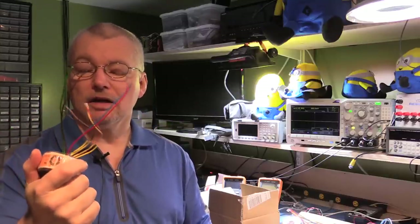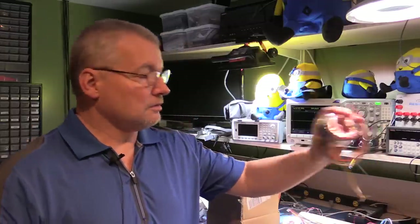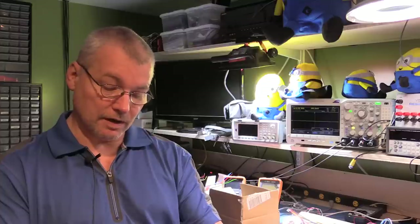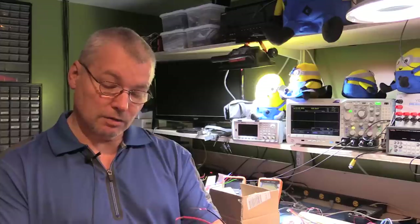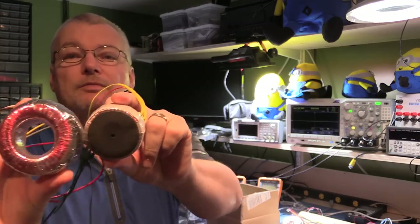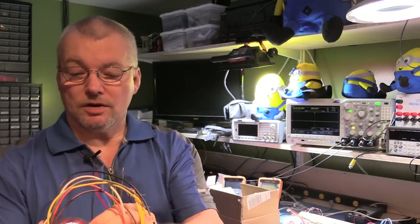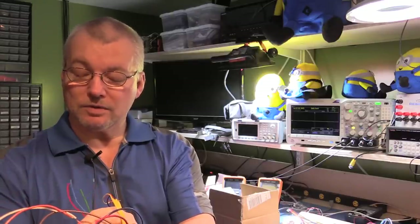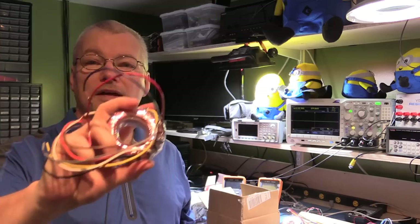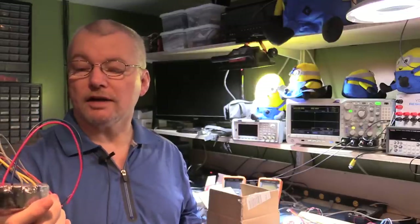This small one is about plus or minus 9 volts at about one amp. Going up in sizes, Element 14 has been very kind in providing a whole bunch of different transformers so I can do these tutorials. The next one has two 12 volt, 1.25 amp outputs — it's physically a bit bigger than the previous 9 volt one. Again, wire it in parallel and you can get 2.5 amps; wired in series you've got 1.25 amps but 24 volt output — a significant improvement. Of course it's a bit heavier and more expensive.